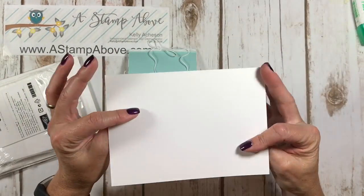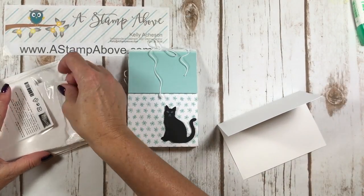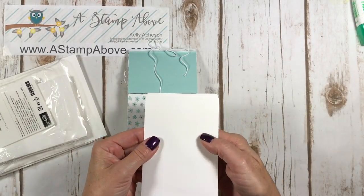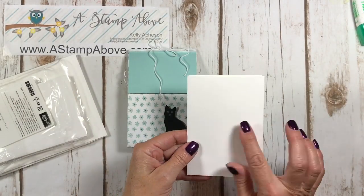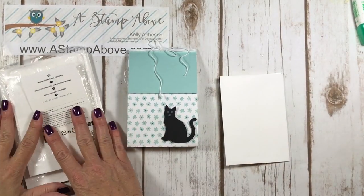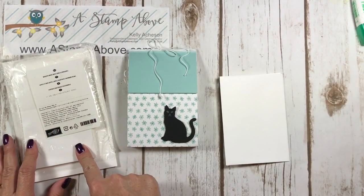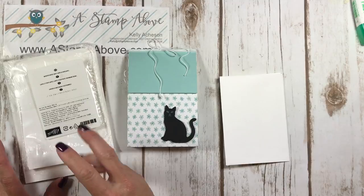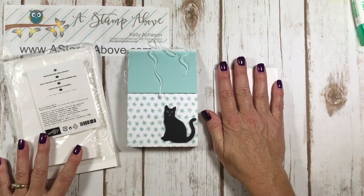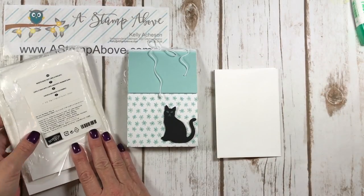These note cards are already scored for you. You fold them in half. They come with matching size envelopes for perfect little note cards and you can mail these - they don't require any additional postage. This pack comes with 20 cards and envelopes in it for $6, so that's a really good deal. I really like the size of these for covering the front of them with designer series paper.